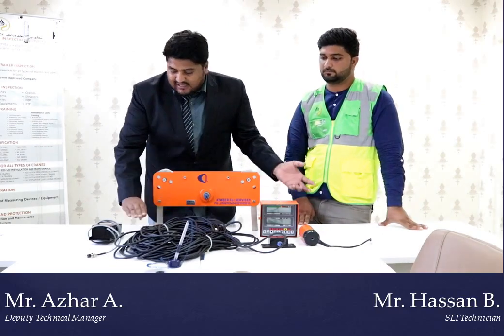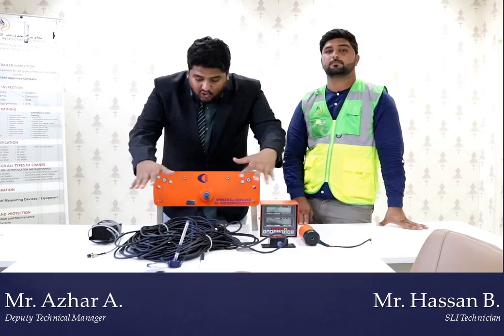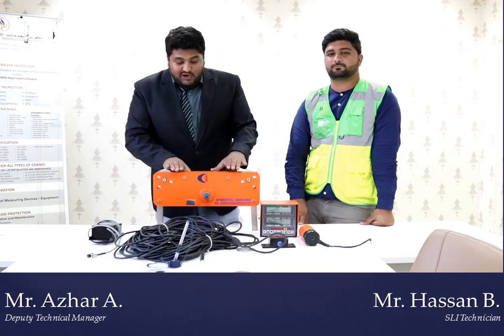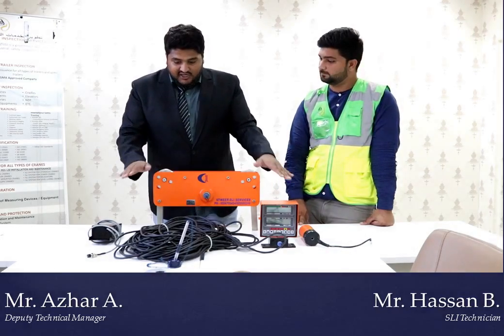This whole system — the wire, the power supply connecting the computer to the crane — all together is called the safe load indicator, or load monitoring indicator device. All cranes should have this. If you want to protect from accidents and avoid incidents, you should install it in your crane.